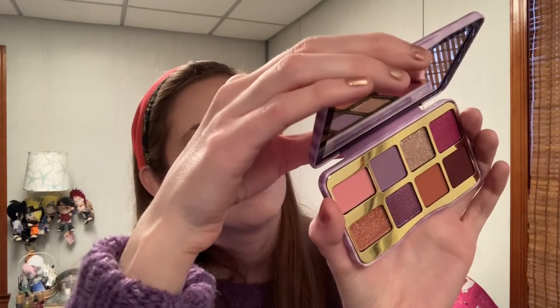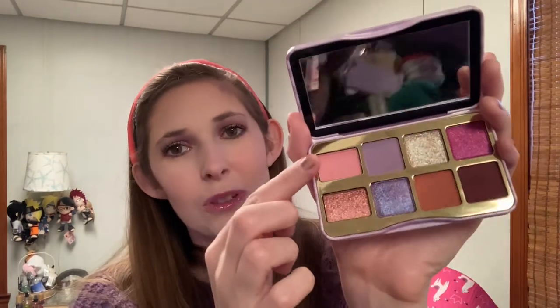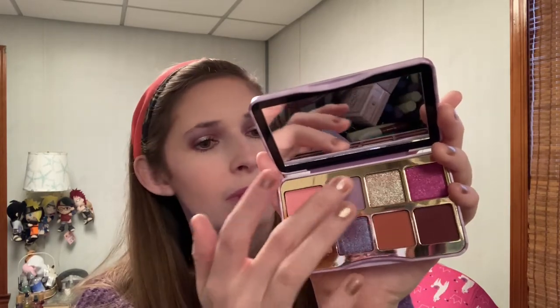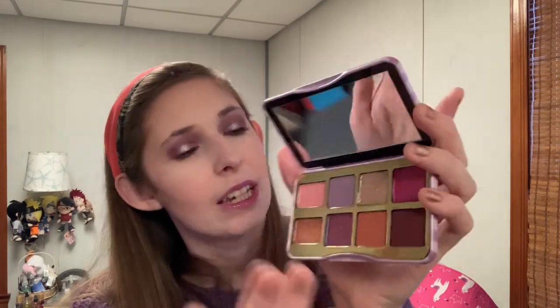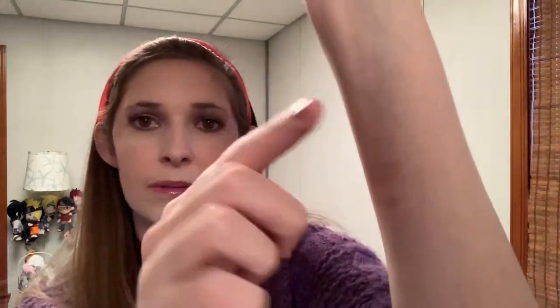I'm going to do swatches now — ignore some leftover swatches that won't come off. So we have Spread It, Grape Soda, Pickup Limes, and Jam Session which is the pink. That did not swatch well, but you saw it apply on my eyes.